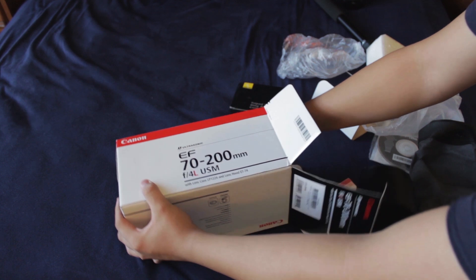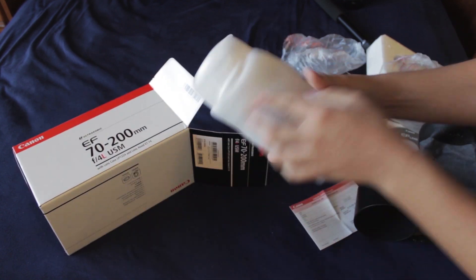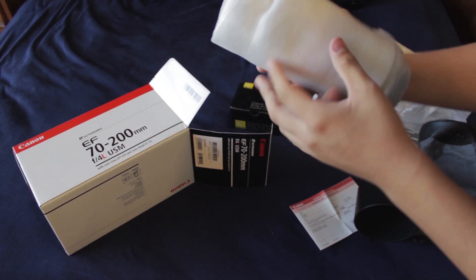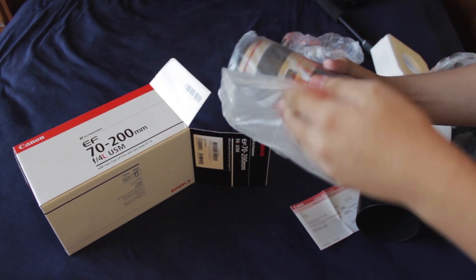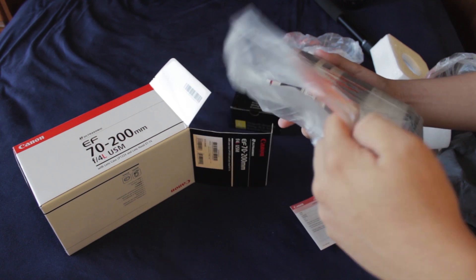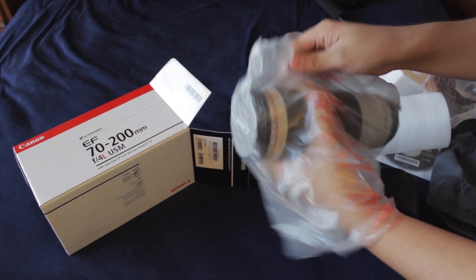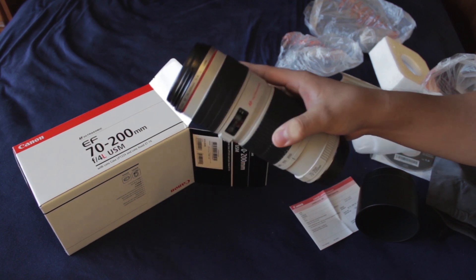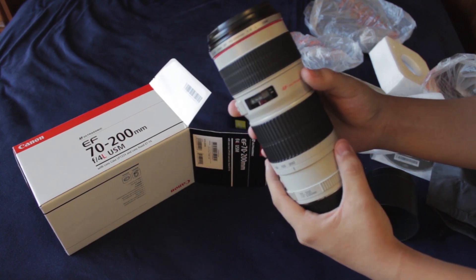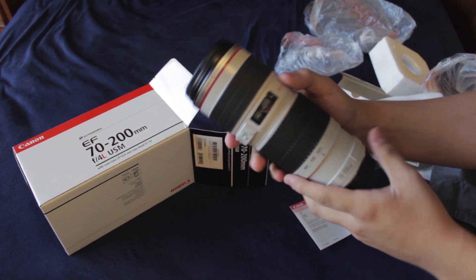And this is what we've all been waiting for — the actual Canon lens. Right from the back of it, it feels pretty hefty. It feels really nice. And here it is: Canon EF 70 to 200 millimeter f4 USM L lens.